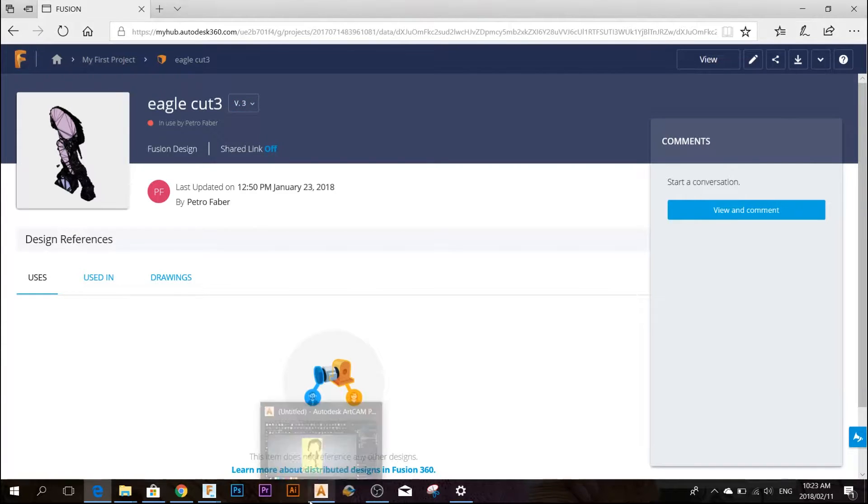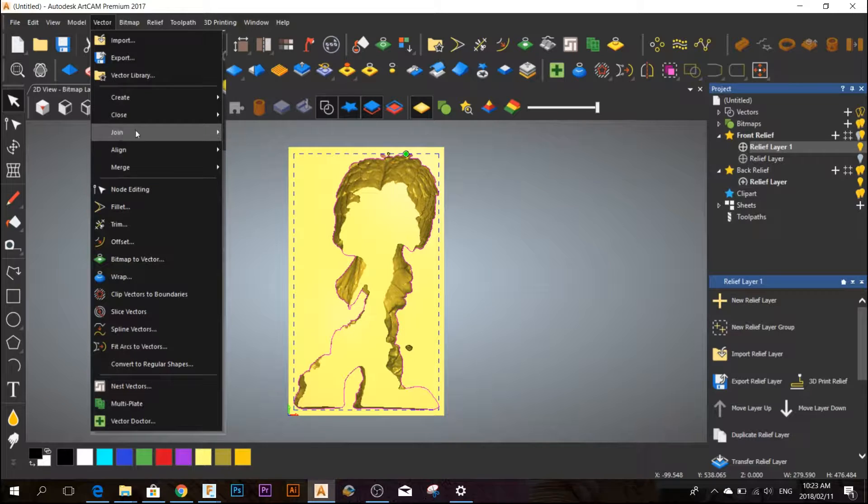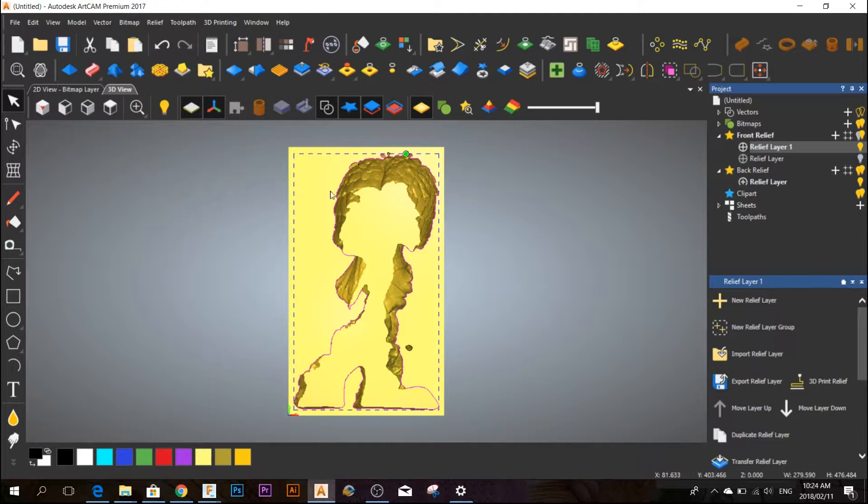After downloading it, I'm going to import it into Artcam. I'm going to center it and change the Z value to the thickness of my wood. Then I'm going to create a vector — a relief boundary — which is basically a vector that runs around the boundary of the relief.